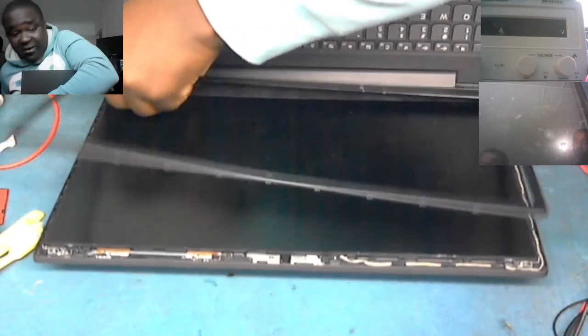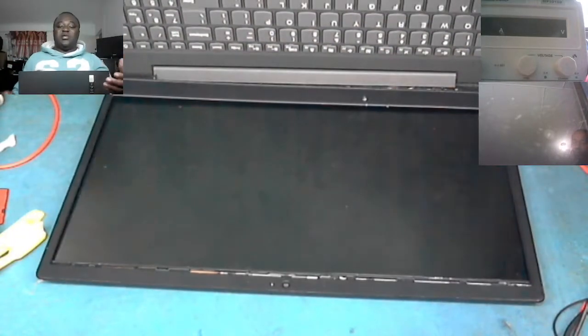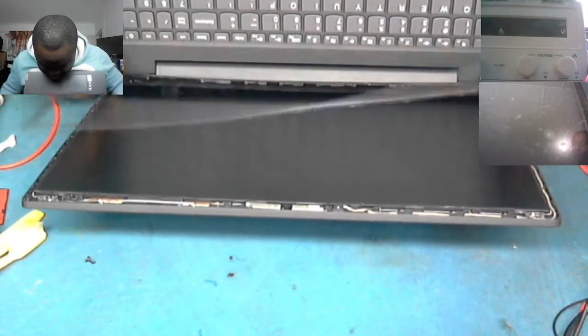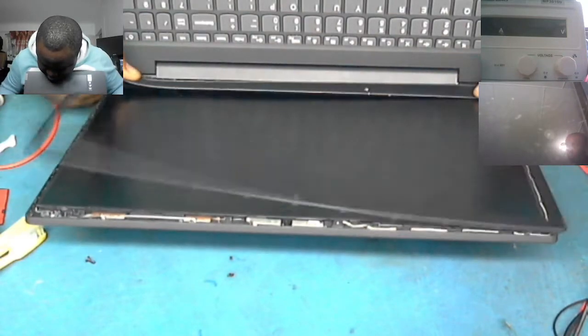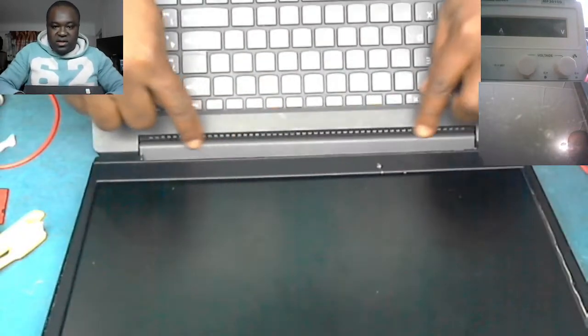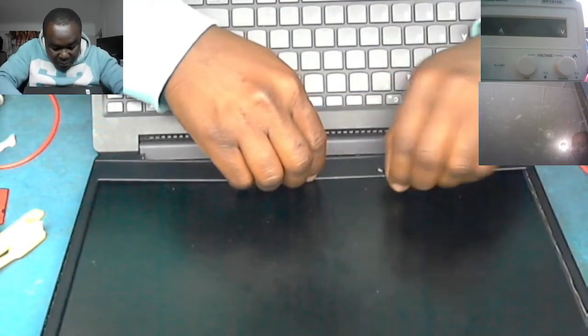The cover seems too steep now and it doesn't want to fit in. Oh wow, this is a problem. There's a little thing here — if you can see this part, I'm going to lift it up a little bit so that this cover would go in and fit properly.